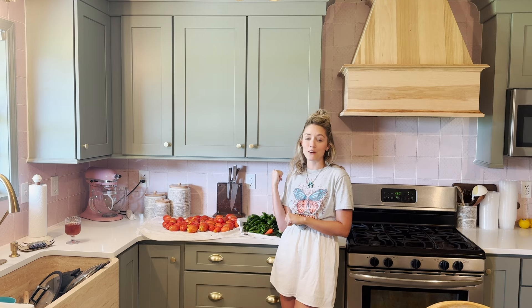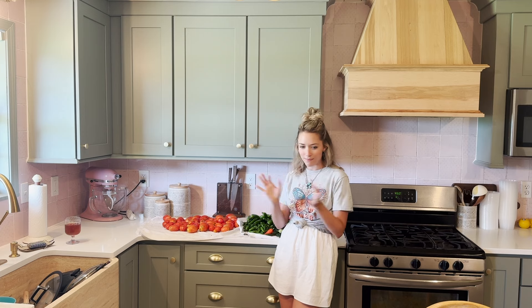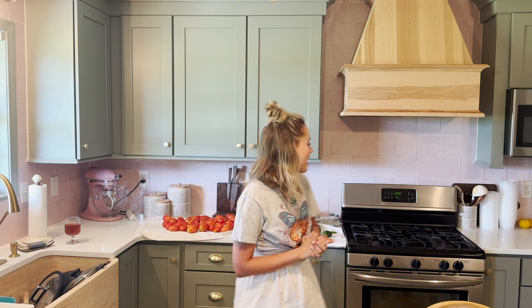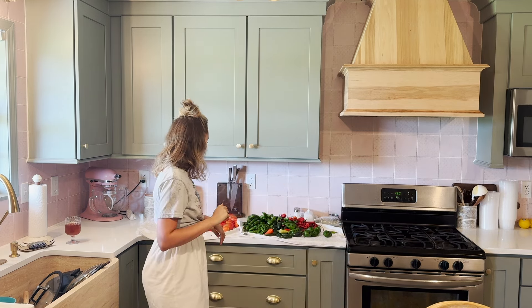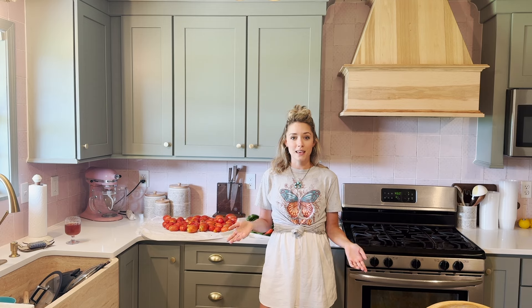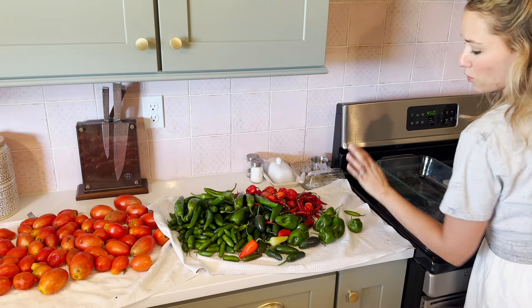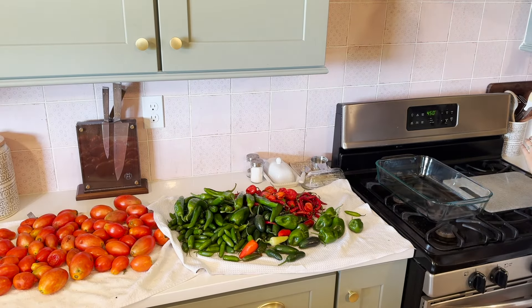We'll probably end up gifting some more of these peppers because our freezer is also filled with peppers from the garden — it has been a prolific pepper year. So first things first, I've got the oven preheated to 450 degrees and I want to roast up some of our ingredients just to help enhance the flavor and make it the best that it can be. If you hear something in the background, it's just my dishwasher.